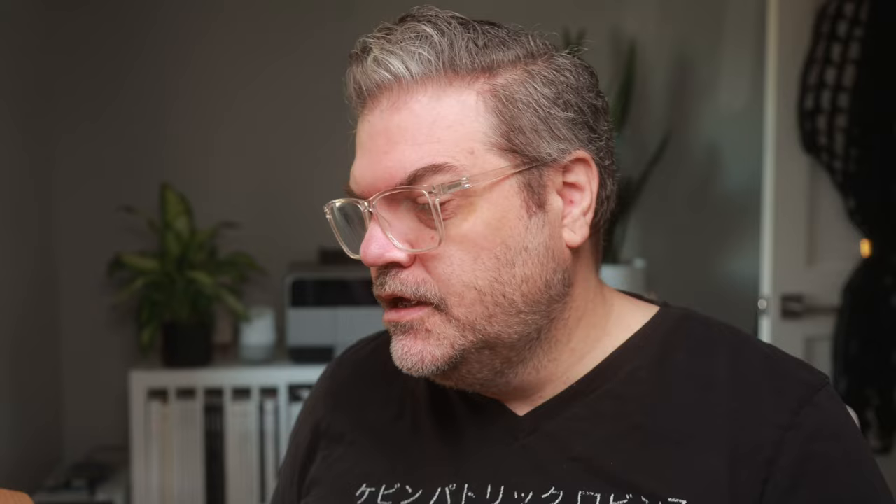Print portfolios are impressive — use them, impress your potential clients, and show them that you are professional. Not just putting a portfolio together on an iPad or tablet; get it done in your style. This is bamboo — cut out, embossed, engraved, whatever you want to call it. People love looking at a printed portfolio.